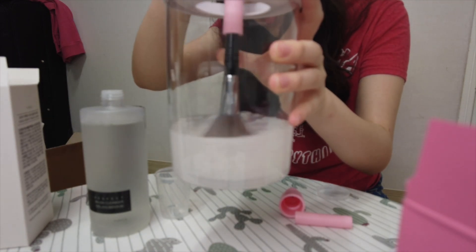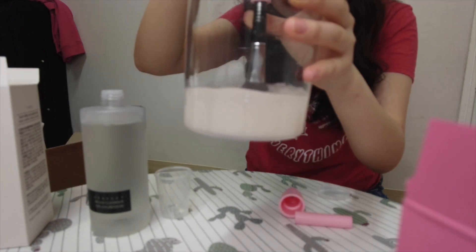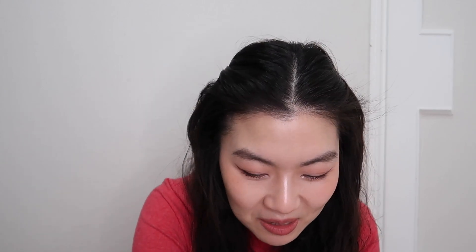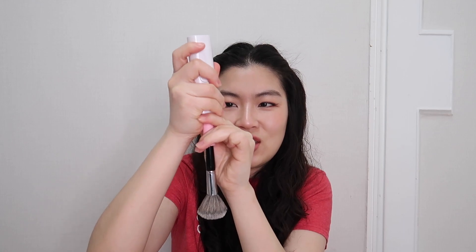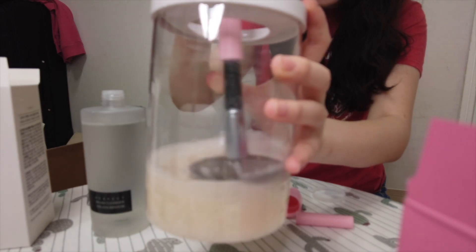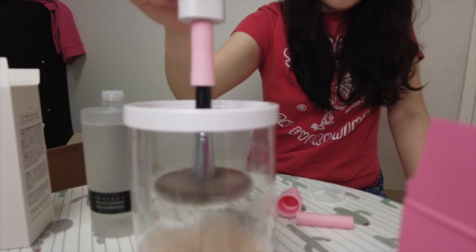The device was spinning really slow at first because I had attached it too tightly. It wasn't spinning as fast as I thought it would. But I took it out and loosened it a bit, and now it's spinning fast — that's what I wanted! It looks clean. I didn't show you how dirty it was beforehand, but trust me, I hadn't washed my brushes in over six months. Now look at the water.